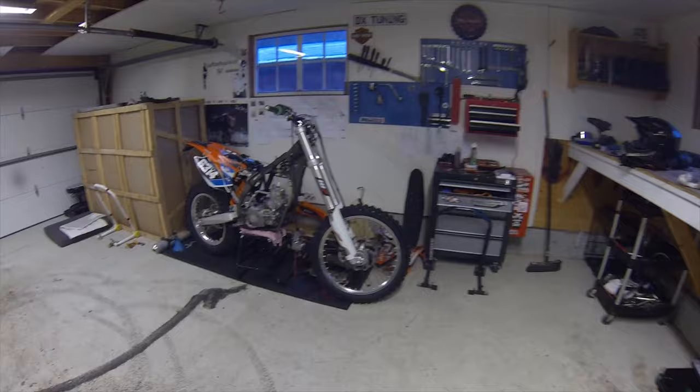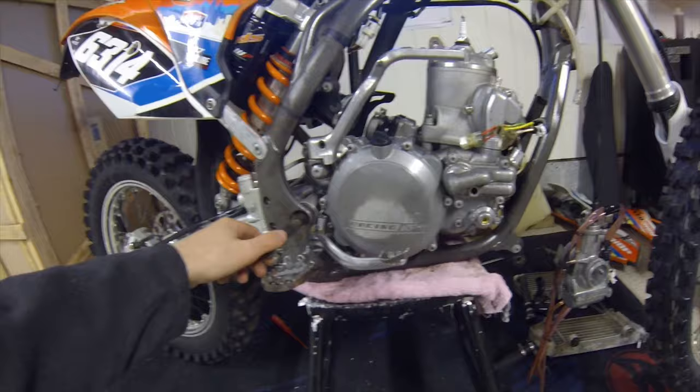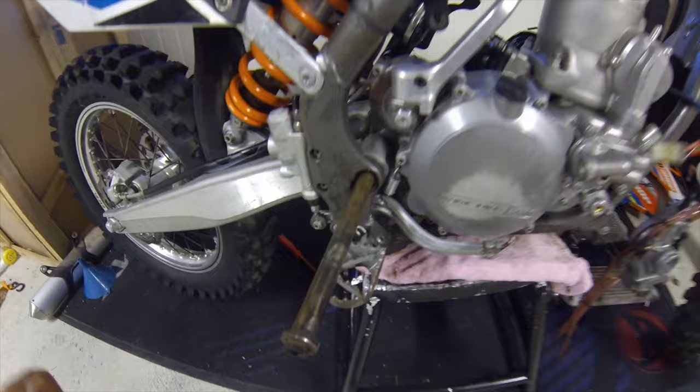Welcome back to part 4 of my build. As you can see, I'm mid into the teardown of the KTM. The engine is almost loose. Everything looked dirty but nothing is really rusted or broken — not even the swingarm pivot seized. That made me really happy.